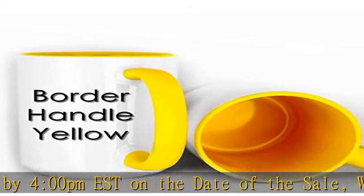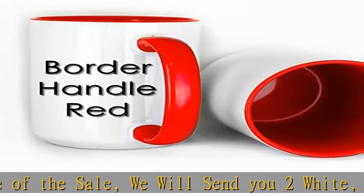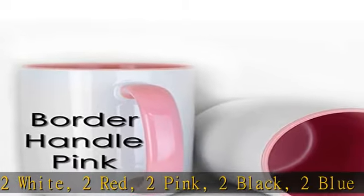Important: FedEx Ground Service does not deliver to P.O. Boxes. P.O. Box addresses will be shipped by USPS mail.